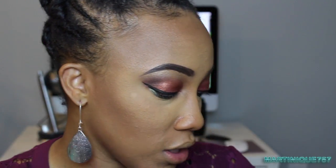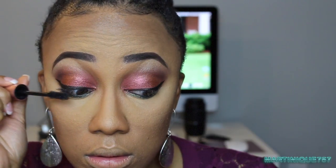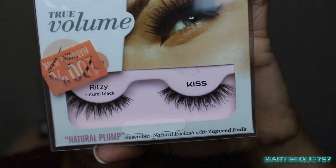Now I'm going to add mascara — this is the Too Faced Better Than Sex Mascara — and apply that. Then I'm going to apply false lashes because I need a little more va va voom. I'll be using the Kiss True Volume in Ritzy. I'm going to apply them off camera because I'm just the worst when it comes to applying lashes on camera.